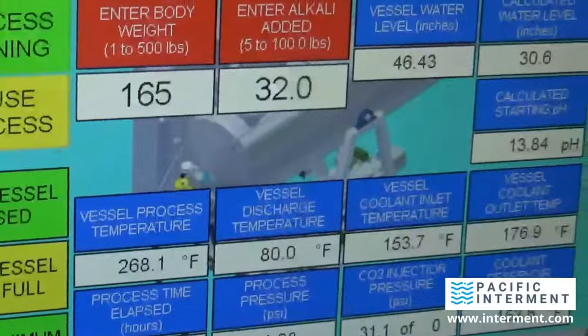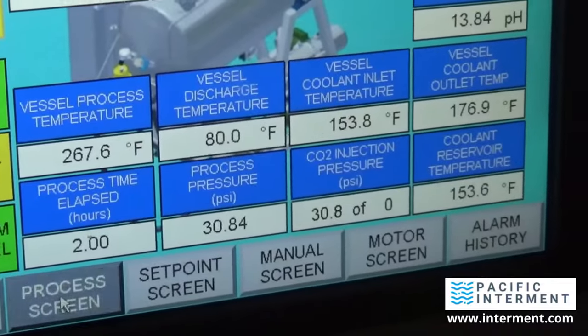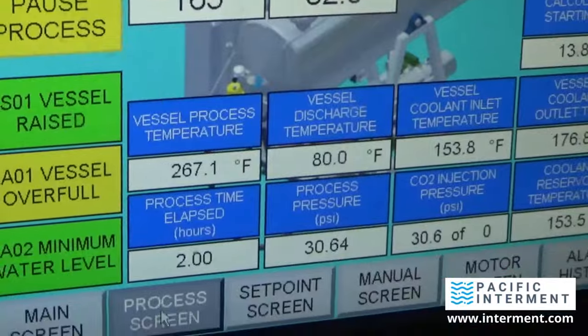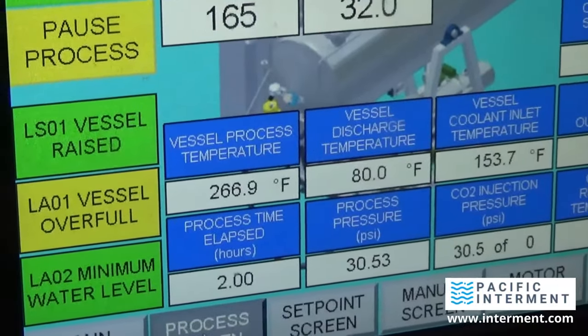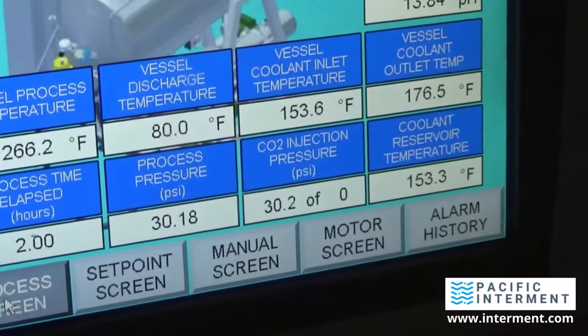Back in the facility, let's look at the computer screen. Where are we now? The temperature is at 68 degrees drop. It's set to discharge the water at 160 degrees, so it still has to cool down about 100 degrees. How long has it been since it started? About six minutes.